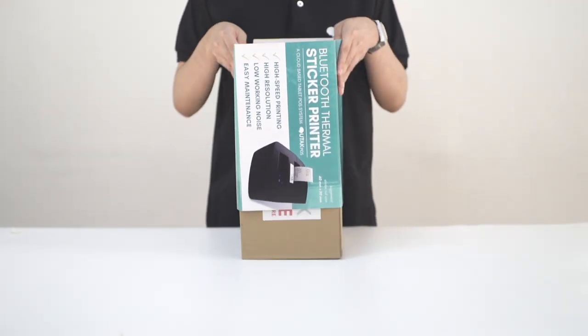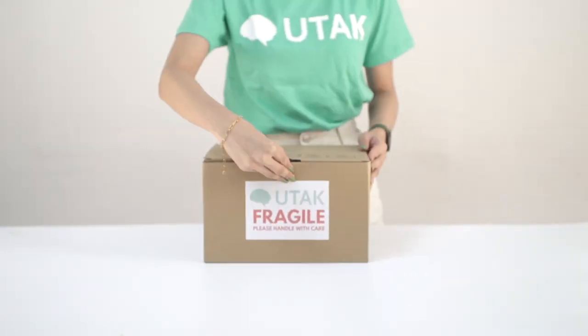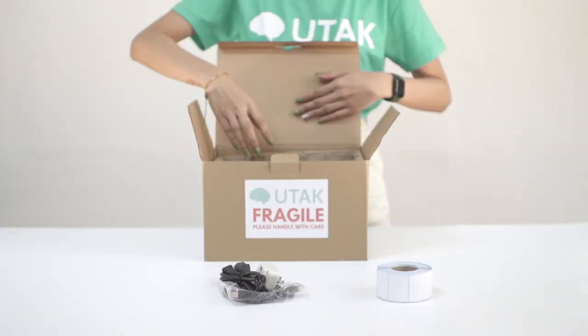Let's look through your box. You should have three components, namely the cord, the printer, and the sticker roll.